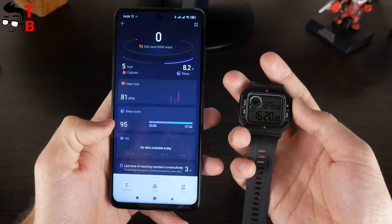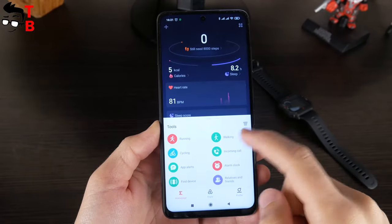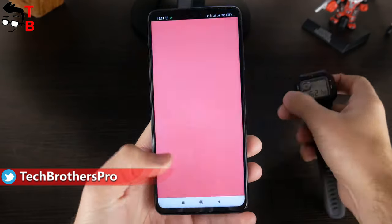Amazfit Neo has only one watch face, and you cannot download more through the app. There are three sport modes in the app – running, walking, and cycling. Amazfit Neo doesn't have built-in GPS, so you need to do sports with your smartphone.